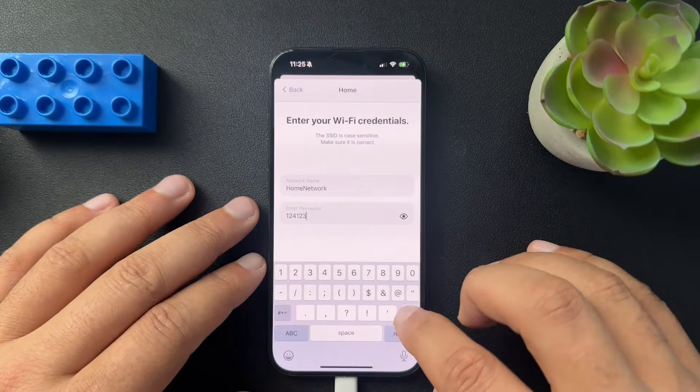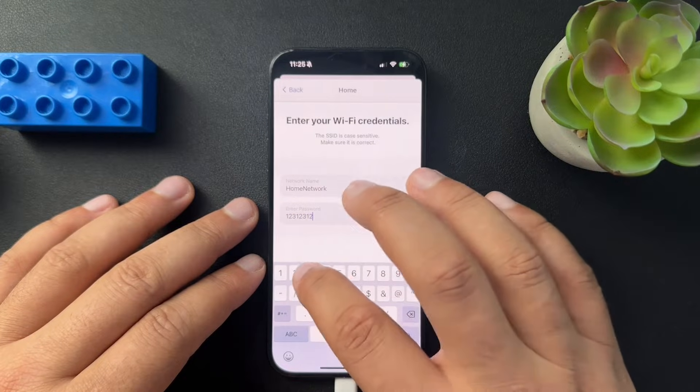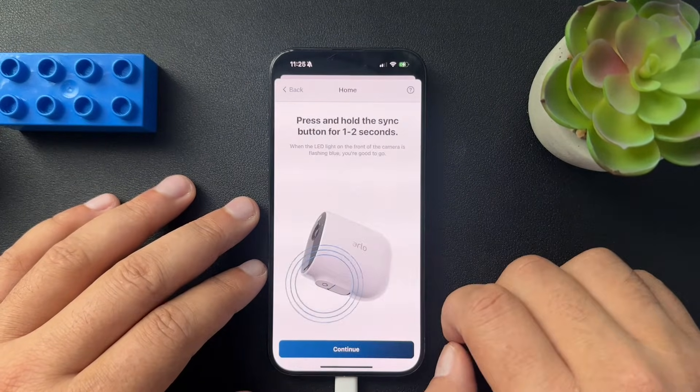Mine is super, super, super secure. Hit return, then continue.